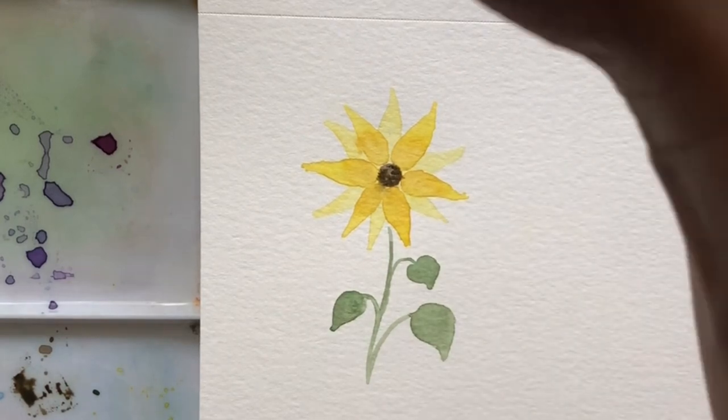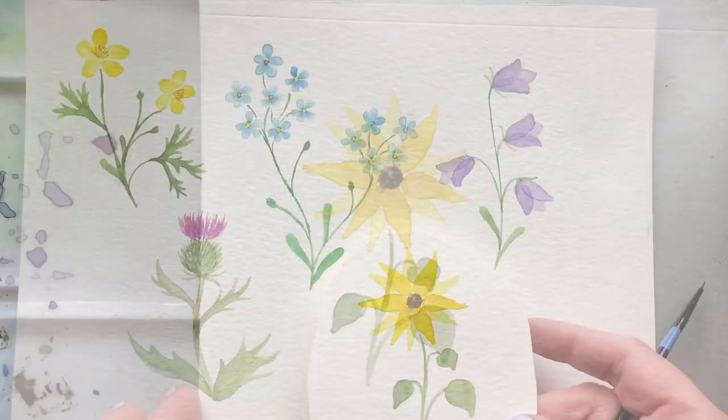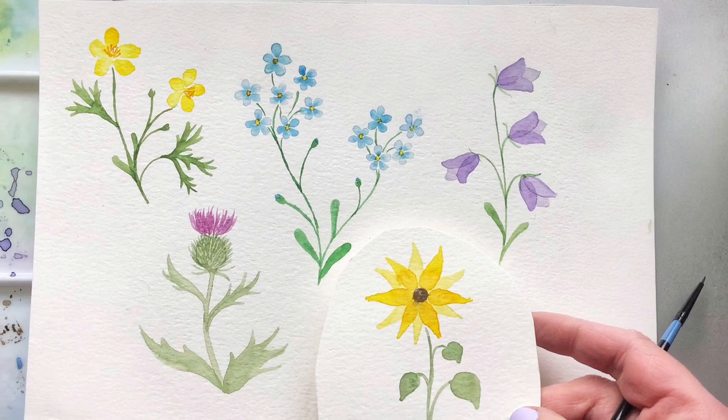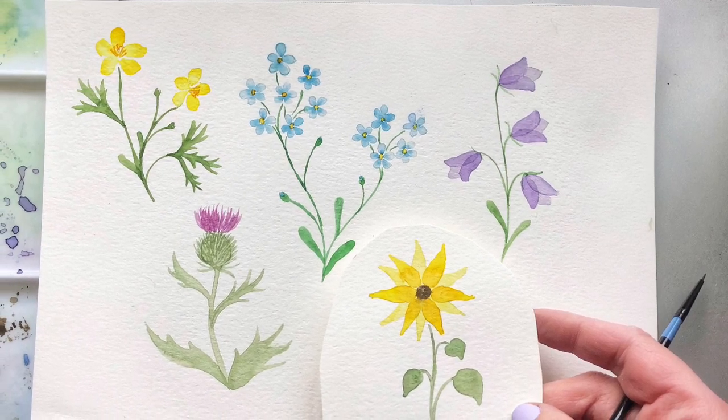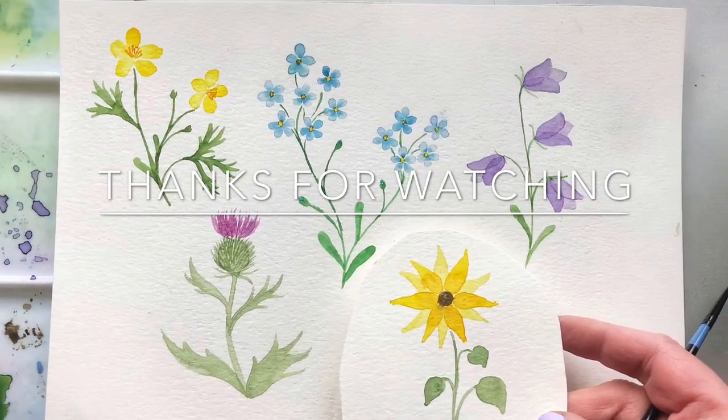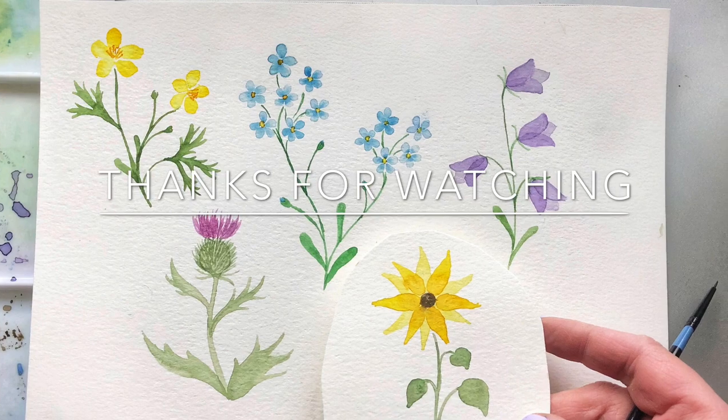All right, and then we are done. Thank you so much for following along with me today. I really hope you enjoyed this video. I've got some other exciting stuff in the works coming up. And if you have any suggestions, let me know down in the comments below. Thank you again for watching and hope to see you next time for some more tutorials.